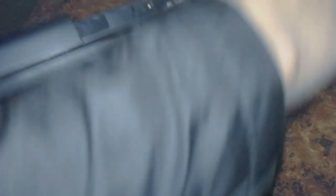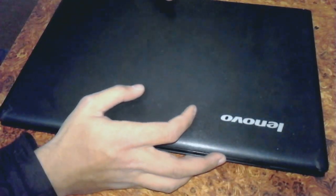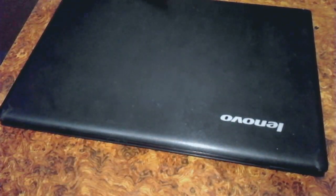Screw it back in, then reinsert the battery. Now look — the Lenovo G500 is upgraded to 4 GB.